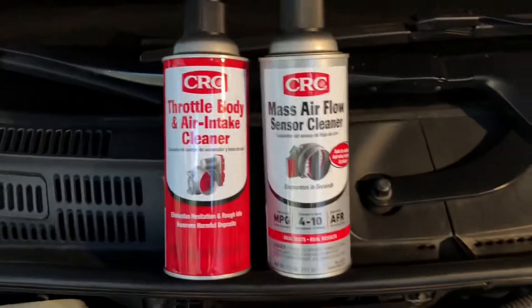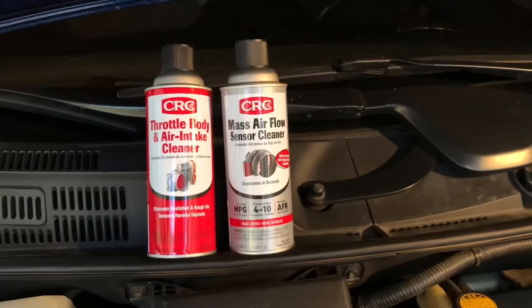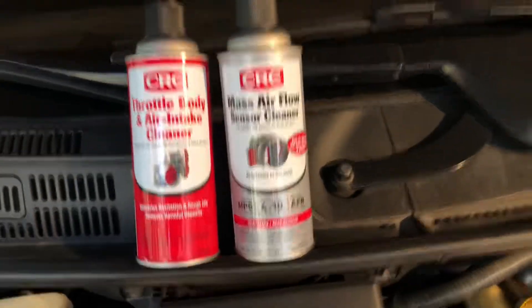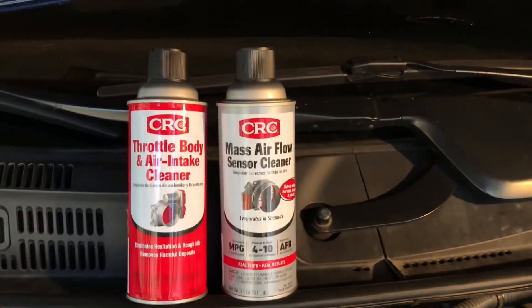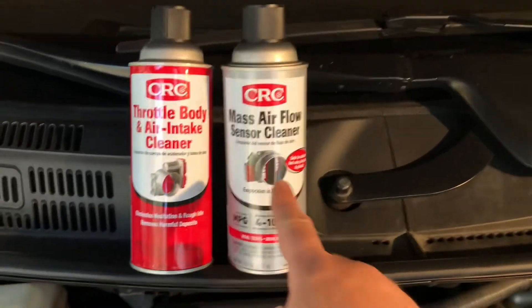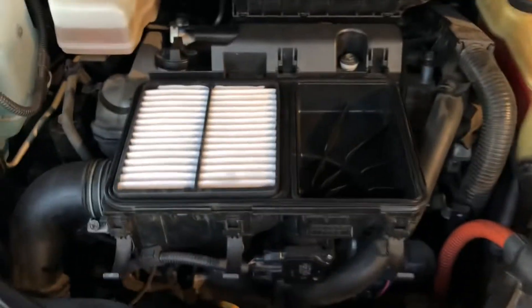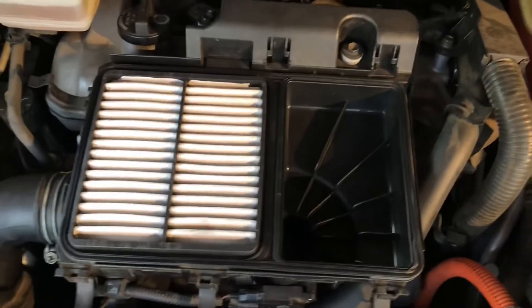You can get this stuff off Amazon — I'll have a link in the description below. It took about 30 minutes and improved the gas mileage at least 10% — the car just felt cleaner and better. This will probably cost $100 to $200 from a dealership or certified technician, and this stuff is like $11 or $12 and will last forever. So I hope you liked that video — Michael here. Let me know if you have any questions below, and have a great day.